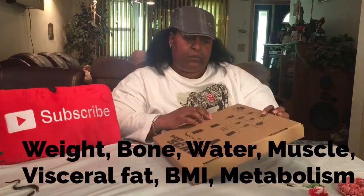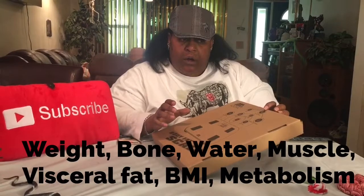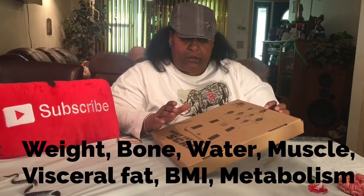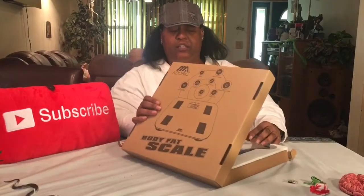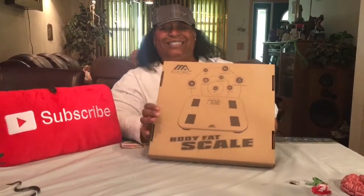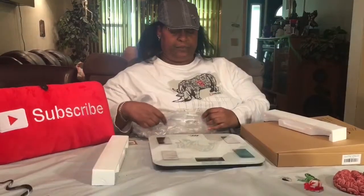This is not a regular scale — this is called a body fat scale. This scale helps with your weight, your muscle mass, your water percentage, your body fat, your visceral fat. It breaks it all down. This is more than just a digital scale — this is tech. It also measures your water intake, whether you're getting enough hydration.